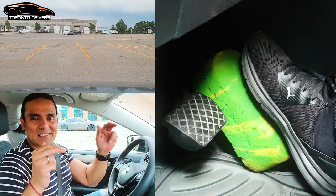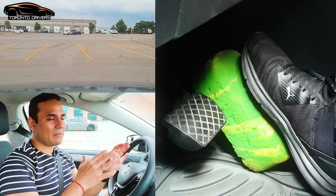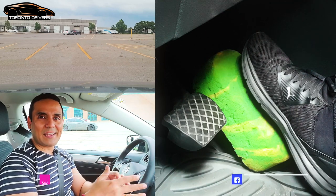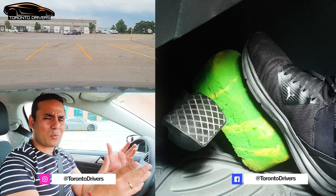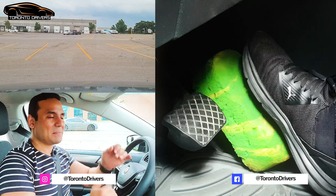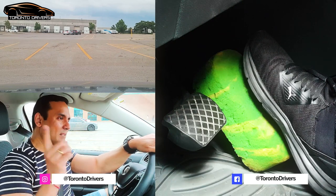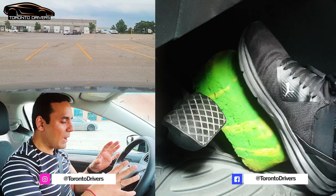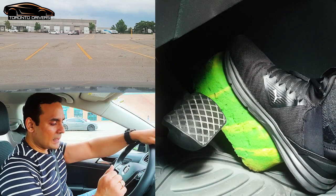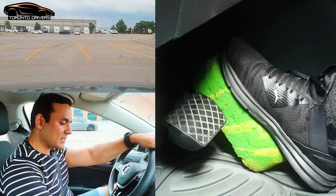I'd like to make a disclaimer — do not attempt to try this in your car because I'm doing it in a very safe environment. My friends are helping me and they have already told the other drivers not to come around my car, just in case something happens, like my foot slips. So it can be very dangerous.